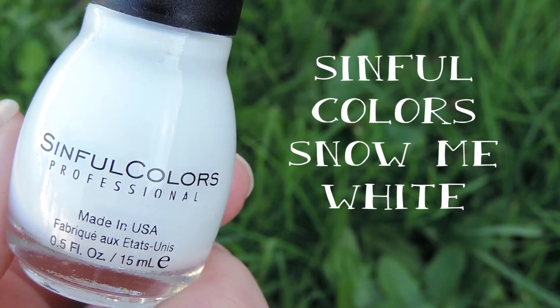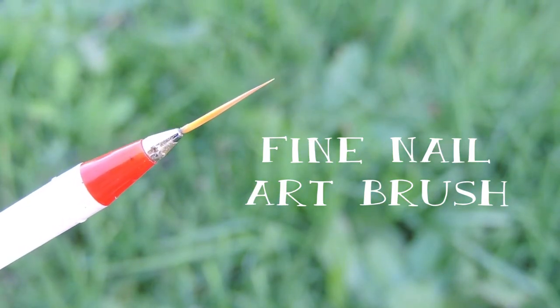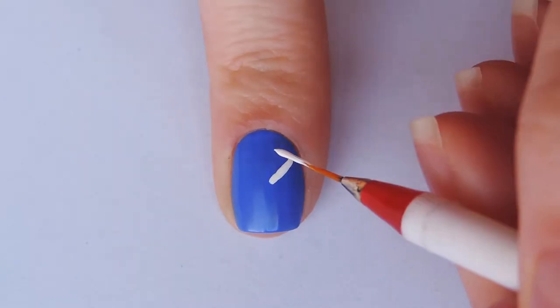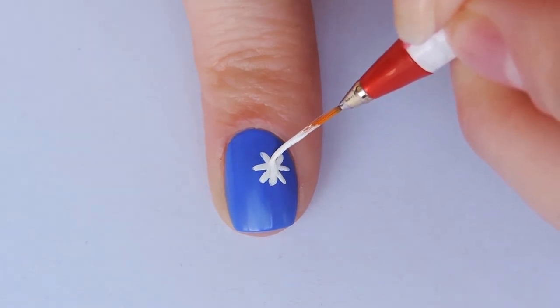Then with a white polish or white acrylic paint — whichever you prefer — and a small nail art brush, we're going to start creating the daisies. Start off like you're creating a star, and then you're just going to keep adding lines until the outside is really full and filled in.